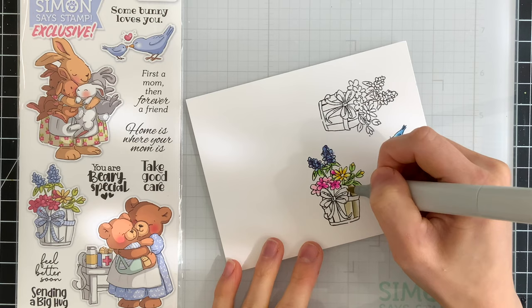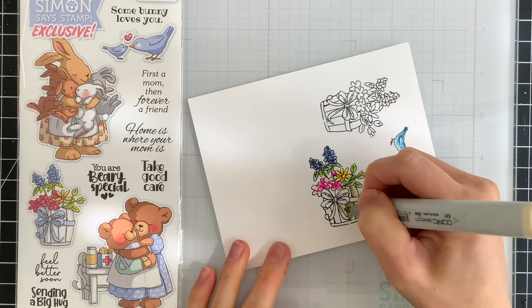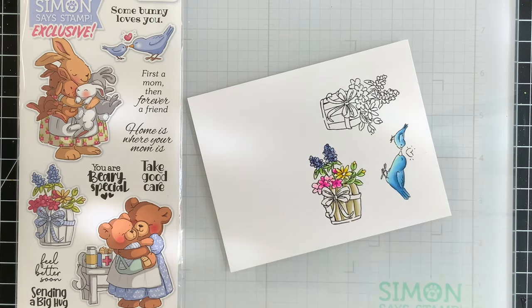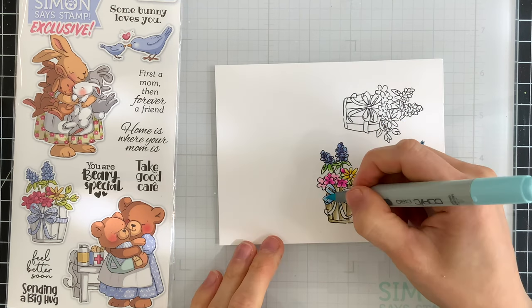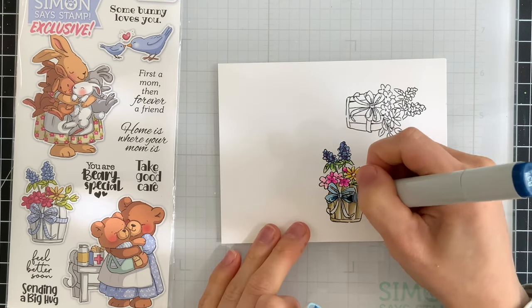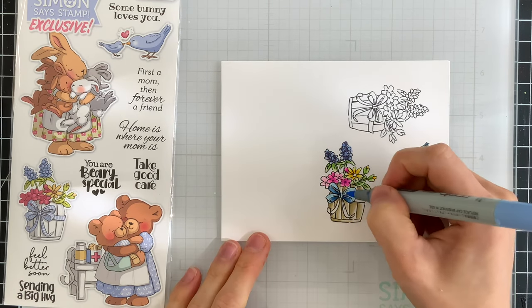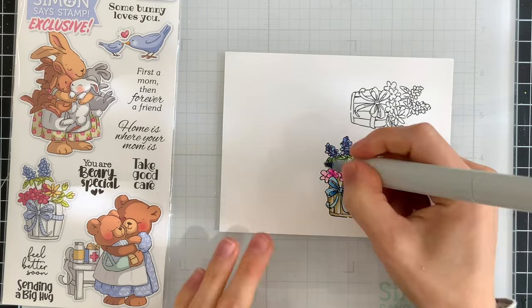The pot that the flowers are sitting in I thought would be really pretty to color with some grayish brown markers, so I'm going to use those to shade in the wooden slats, and then I'll also color in the bow with some blue markers that match up with the birds so everything's very cohesive. I plan on coloring the other flower pot in the exact same manner so that way I will have two matching flower pots that will flank the birds on either side.